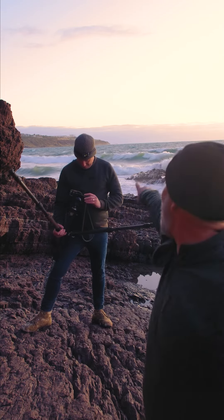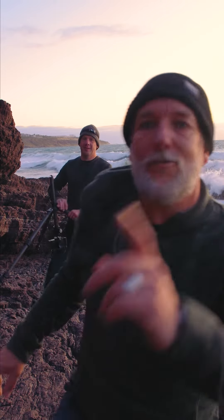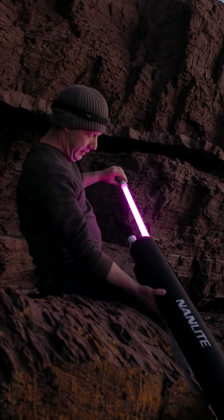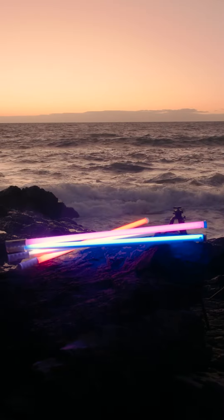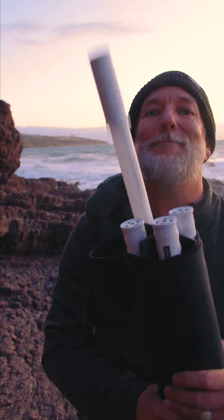Hi everyone, it's Jen here and Oli. Oli's with us tonight and it's a pretty cool night because we've come out with the Nanlite Pevo tubes to show you how absolutely insanely cool these things are for light painting. When the sun goes down I'm gonna break these bad boys out and we're gonna create some light painting magic.